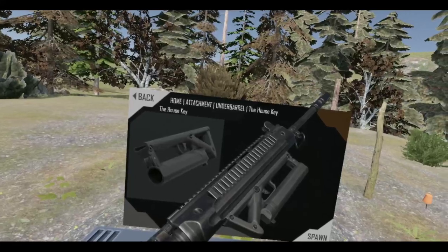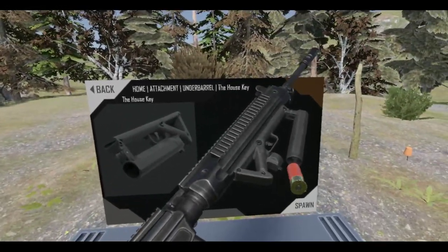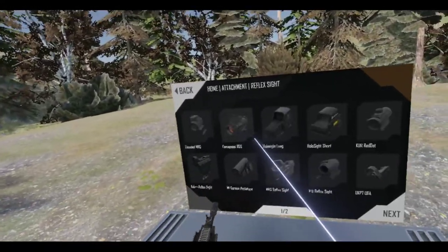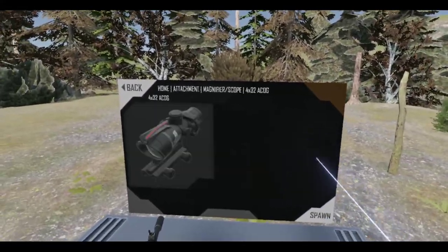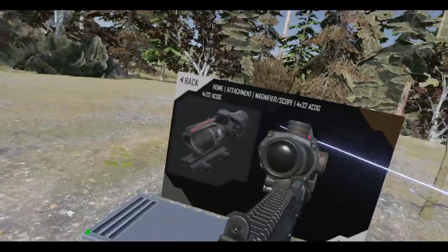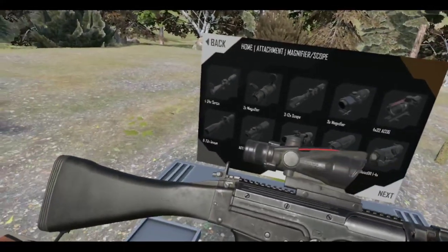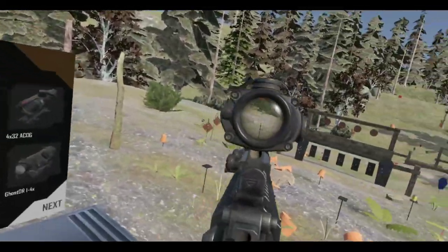Stick that on there. And then let's add an ACOG, since this is a battle rifle. Alright. Maybe not an ACOG... yeah, maybe I'll stick with it. I'll stick with it.